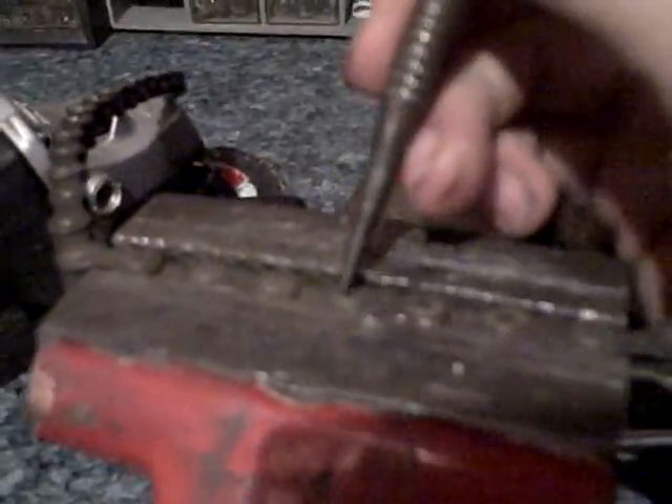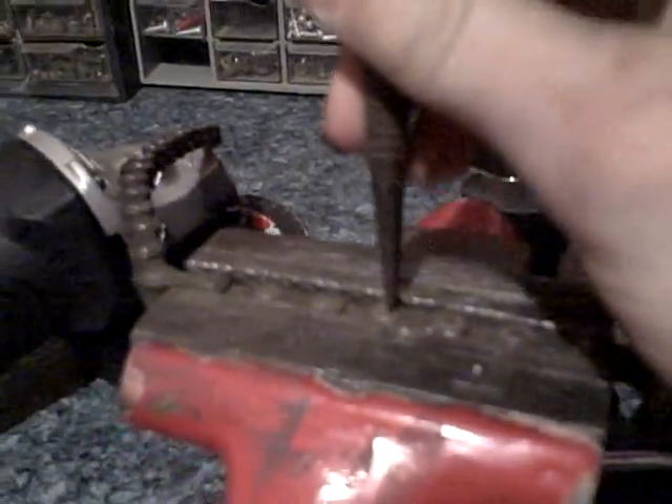You're gonna grind the pin down so it's level with the connector. See how there's two pieces to the chain — that piece and that piece. Once you grind that pin down so it's level, you're gonna take your punch and hammer and hit it, and it should pop right out.